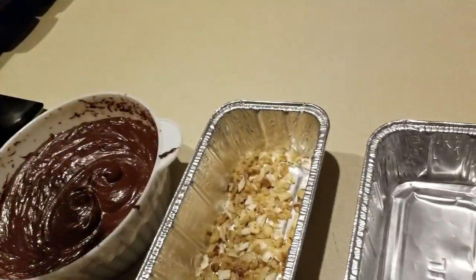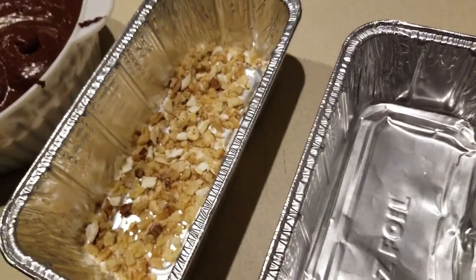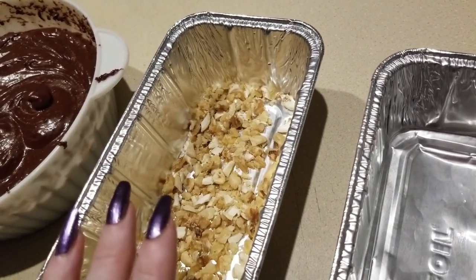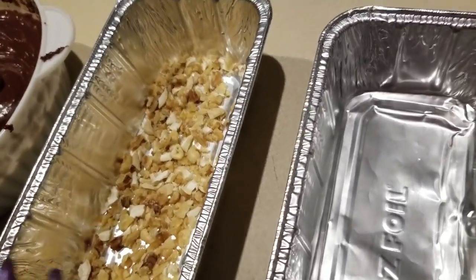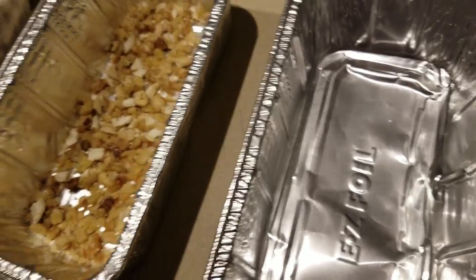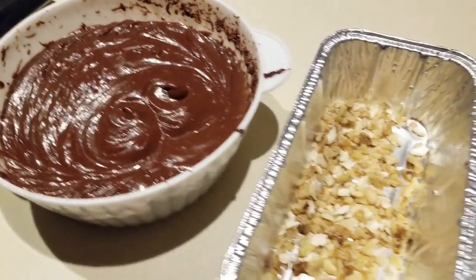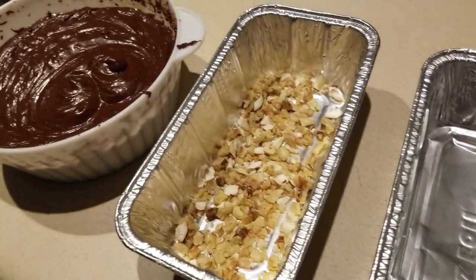Nothing goes to waste. I'm going to layer this and then put a second batch of nuts and layer it again - so nuts in the center rather than top and bottom. When it's finished I'll cut everything in half - I should still have at least 30 items when I'm done. This pan will have two ounces of nuts, and this one will have no nuts - and a happy David!